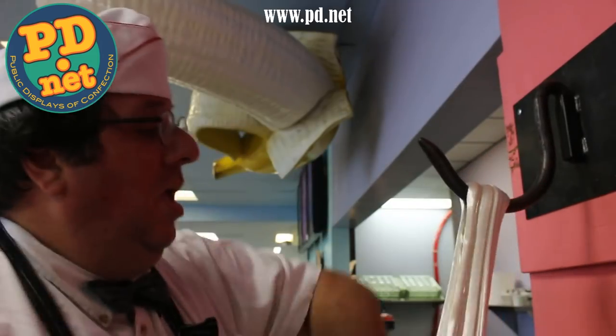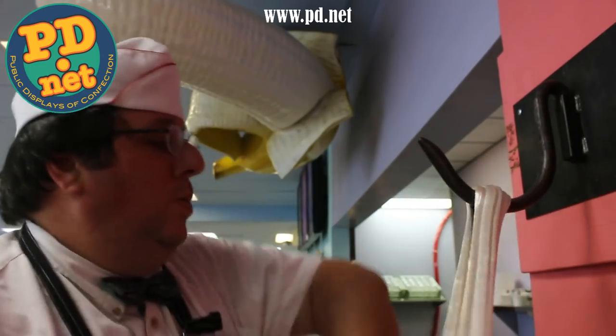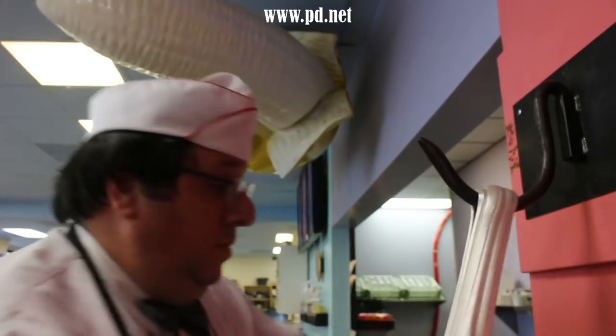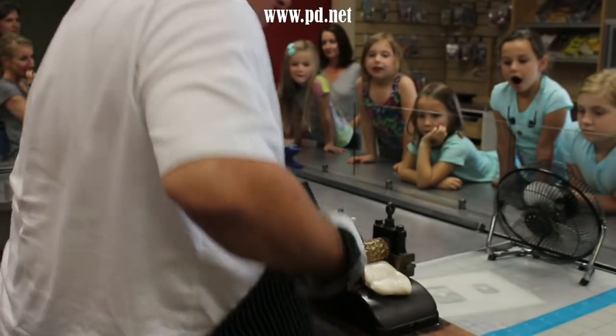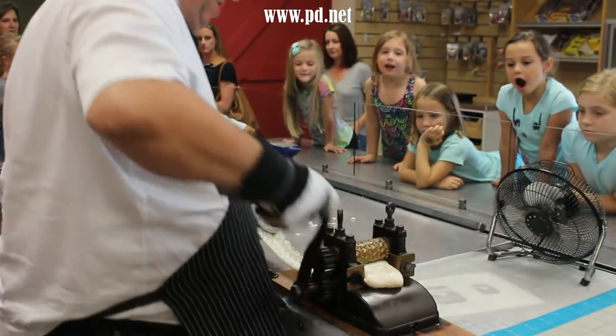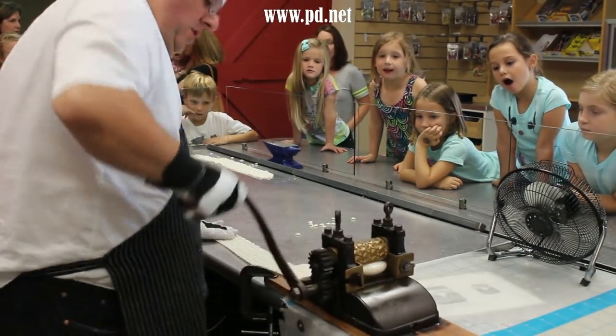If you can't make it by the store, you can get this candy and any of our other candies on our website at www.pd.net — we ship worldwide. There was a birthday party going on while I made this batch of candy. There's a reason we call it Public Displays of Confection — we do it right out front.